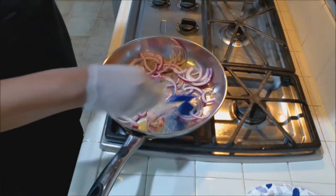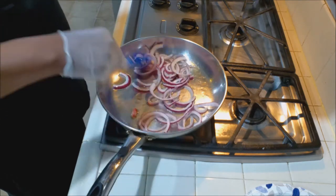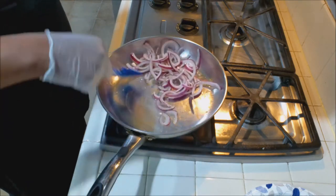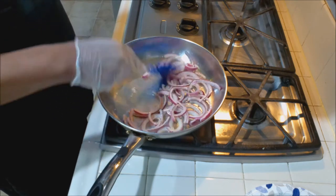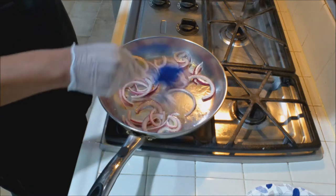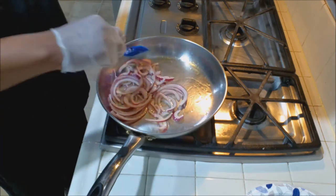You can use shallots if you want, or even white onions or yellow onions — it's up to you. I'm using red onions because I want to keep the color consistent. At the end it's really not going to matter, I just really like the flavor of red onions, to be honest with you.